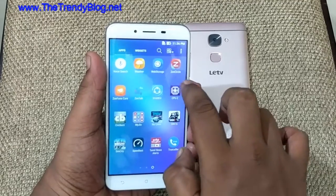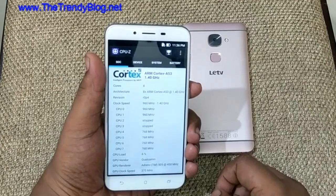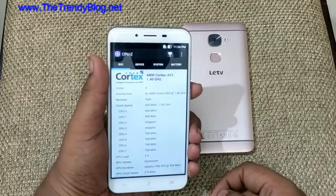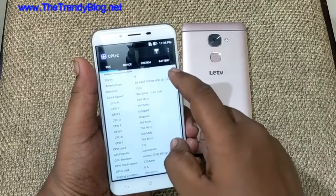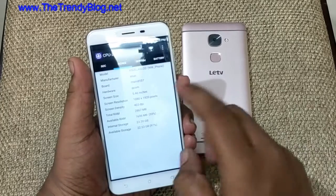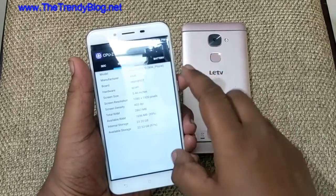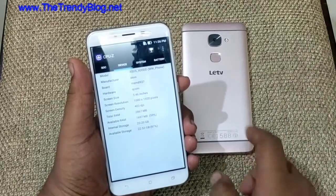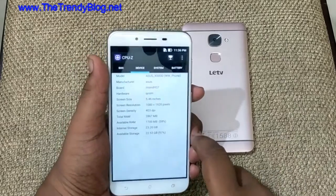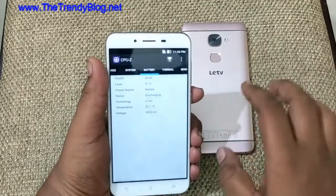Now let me run down some of the specs. As shown in CPU-Z, it runs on an ARM Cortex-A53 with a Snapdragon 430 chipset — an 8-core processor with an Adreno 505 GPU. It runs on Android 6.0 Marshmallow. It has a 5.5-inch 1080p full HD display which looks quite gorgeous. It comes with 4GB of RAM, with around 1,700 MB of RAM free.